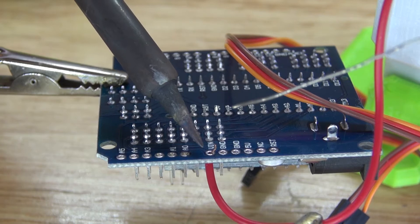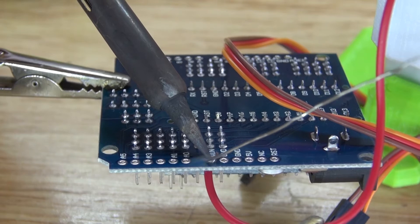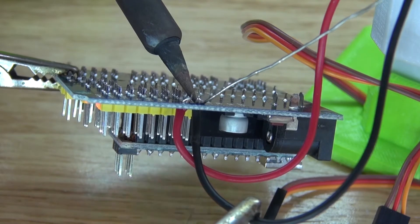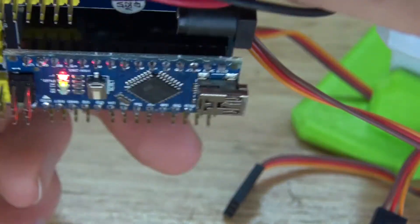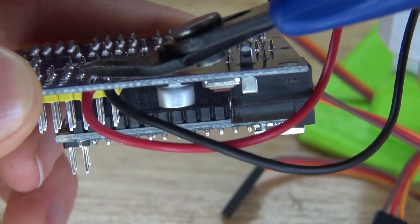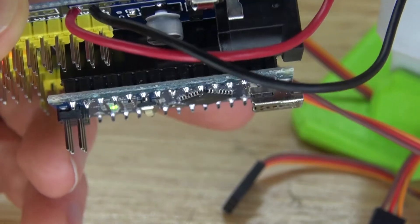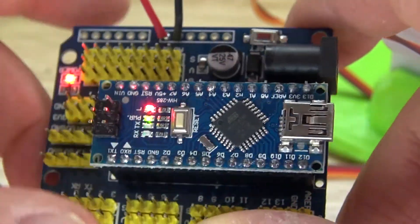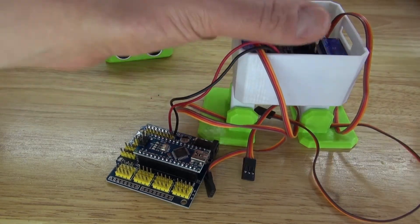Take your positive wire and solder it to the voltage input, also known as VIN. Then take your negative wire and solder it to ground. Cut off the excess wire and it should look just like this. Since this circuit does not have a switch yet, you'll need to remove one of the batteries to turn off the circuit for now.